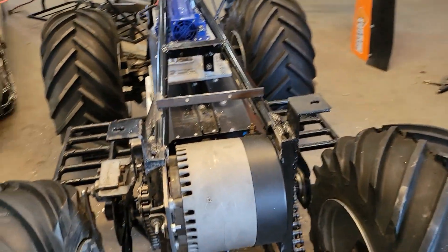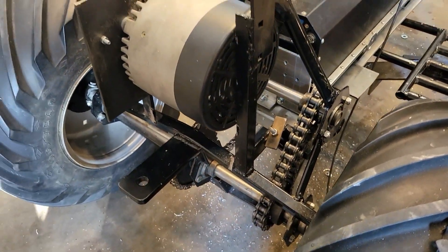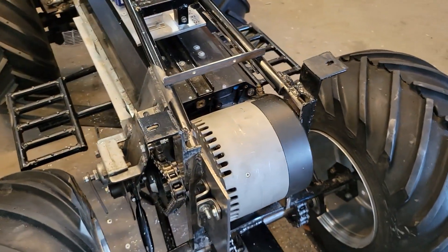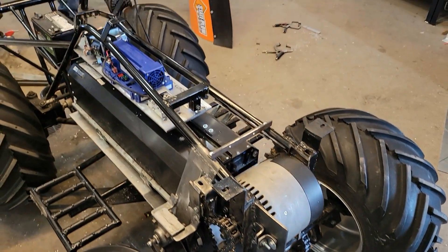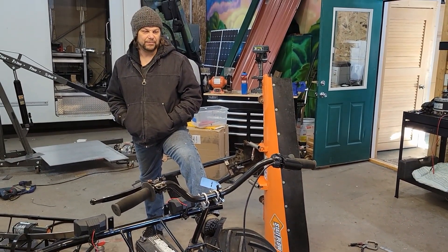So basically, just a permanent magnet DC brush motor with a sprocket on it and you're cruising. With just the single motor and the single shaft, because of the way this thing is designed, I'm able to drive both tires.